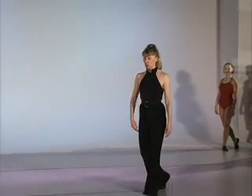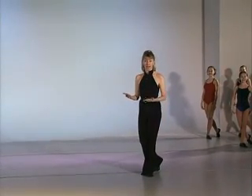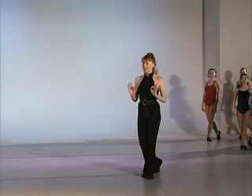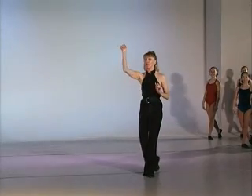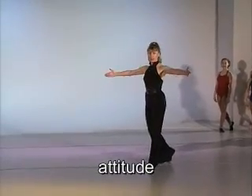We're going to start our across-the-floor progression with some technique so that not only can we do our technique standing in place, but we can have fabulous technique as we're moving through space. The first thing we're going to do are attitudes. Let me demonstrate.